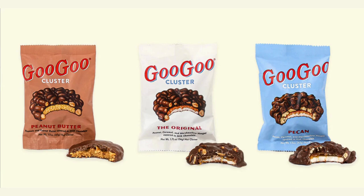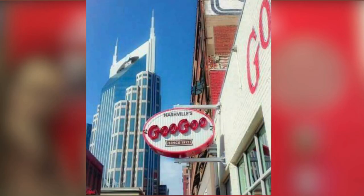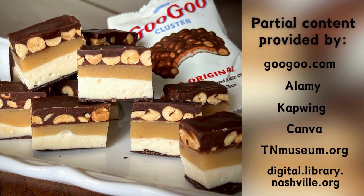Today you can pick up Goo Goo Clusters at your local retailer, take a visit to Nashville, or even whip up a bite of history right in your own kitchen.